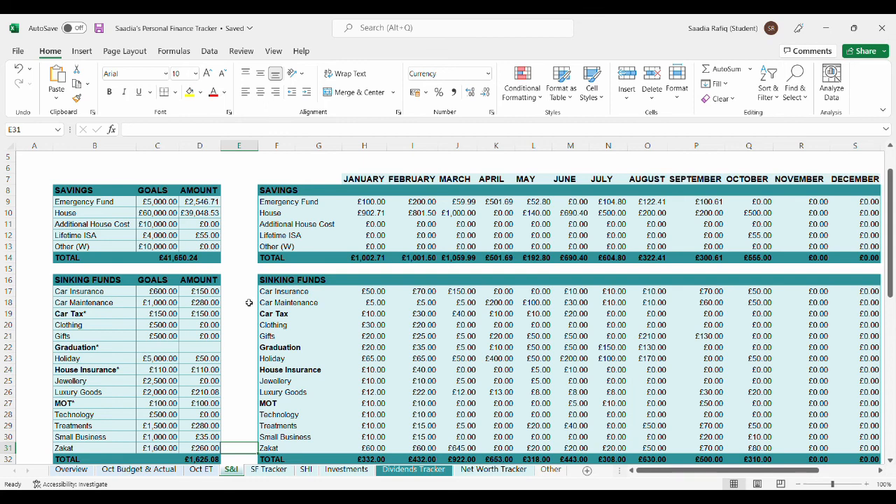Now let's get onto the Excel sheet. This month I'm putting £500 into my house savings, so I now have £39,048.53. I've also opened a Lifetime ISA, which will be used for my retirement, and I've deposited £55 — so at the moment I just have £55 in there. Altogether in my savings I have £41,650.24. I have £1,625.08 in my sinking funds, which is a great amount. I hope you enjoyed this video — please leave a comment, like my video, and stay tuned for my next couple of videos. Thank you for watching, bye-bye!